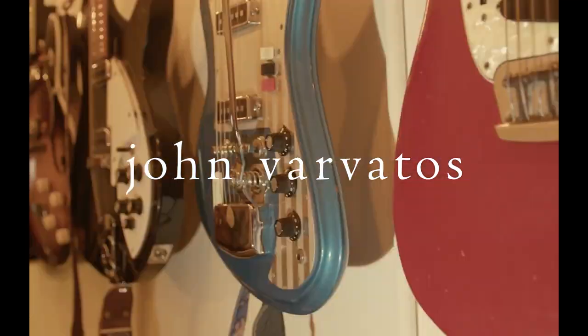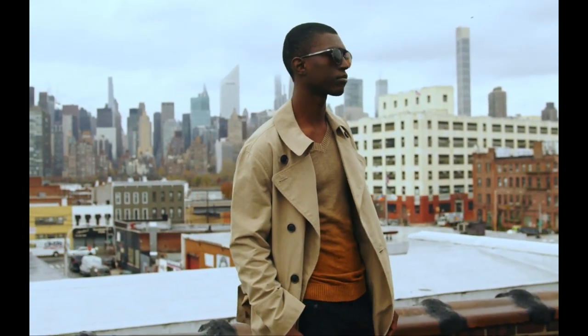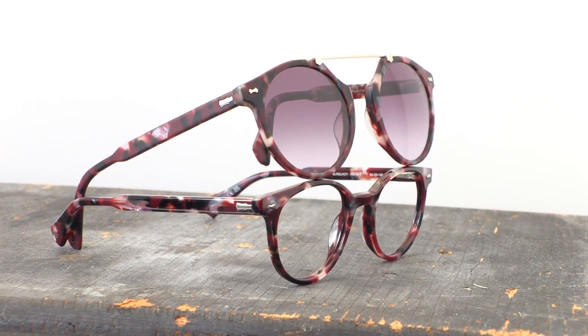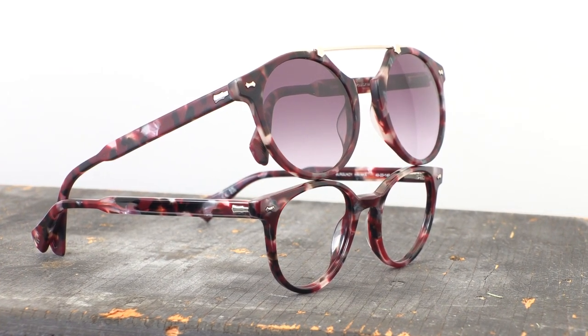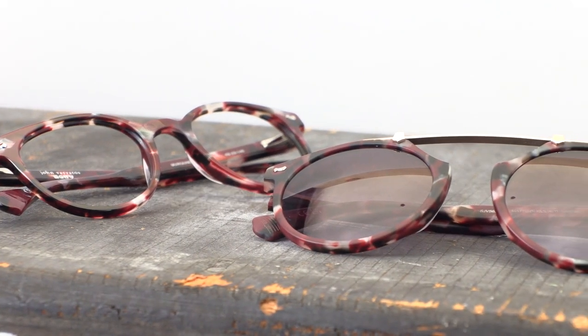The Spring/Summer 2023 John Varvatos collection shows the spirit of rock and roll with new bold acetates. Frames VJV434 and SJV559 are an optical and sunglass acetate style designed with a round silhouette. Both frames feature a brand new thick Burgundy Havana acetate. The optical frame has a shiny finish, while the sunglass has a matte finish.